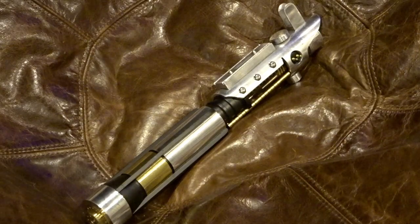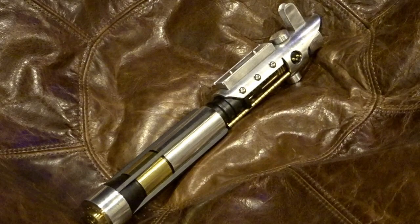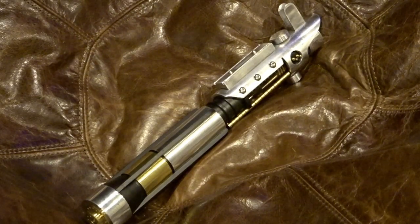Hey there saber friends! I'm really excited to show you one of my favorite kinds of lightsaber. This one is a Starkiller from the Force Unleashed video game. I've seen a bunch of Starkillers and I really like a lot of them. This one's probably one of the best ones I've seen — this is by Patrick at Cargill Custom Sabers on Facebook. My friend Tim got in touch with Cargill Custom Sabers to build him this Starkiller.